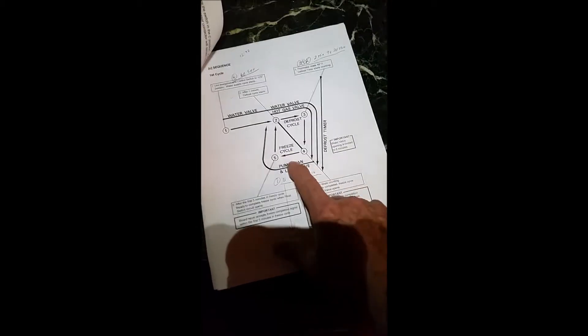Let's go up top and just have a look at what's going on up here. If we look down inside, we see that water is running. And if the coil is warm, it's trying to melt the ice off. Now the machine has gone to step four, which is the freeze cycle.